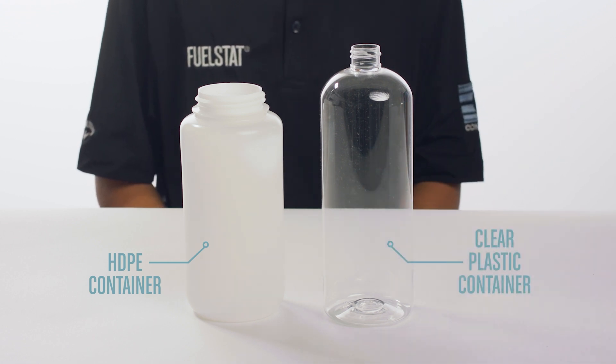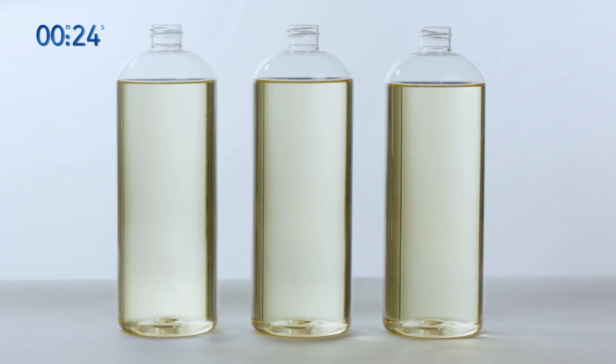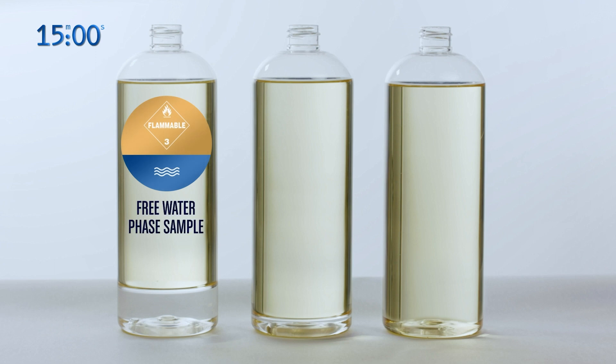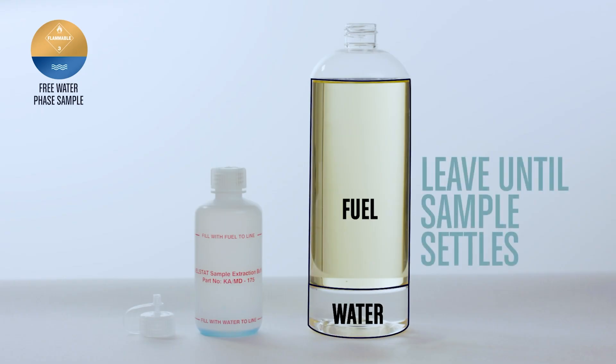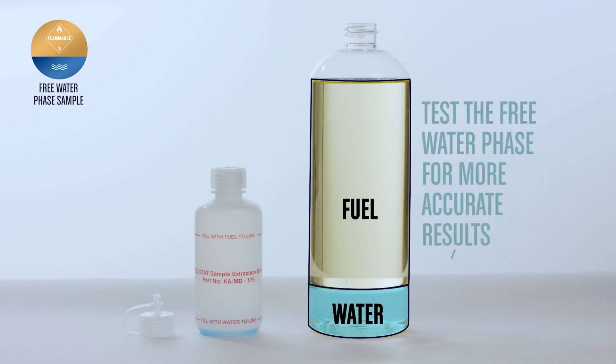In this video we will be using clear plastic containers and a fuel substitute. Take a 1 litre sample of fuel, swirl the fuel in the container, then leave the sample to settle for 12 to 15 minutes. The FuelStat test can be conducted with a free water phase sample, minimal free water and fuel phase sample, or fuel phase only sample. It is always advisable to conduct FuelStat tests as soon as the sample has settled, and it is better for more accurate results to test the free water phase if possible through a generous water sample.